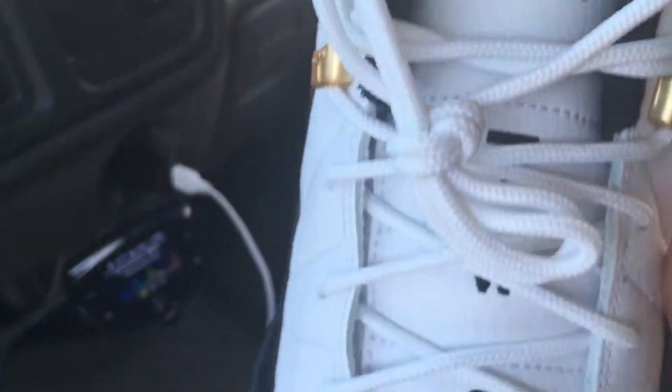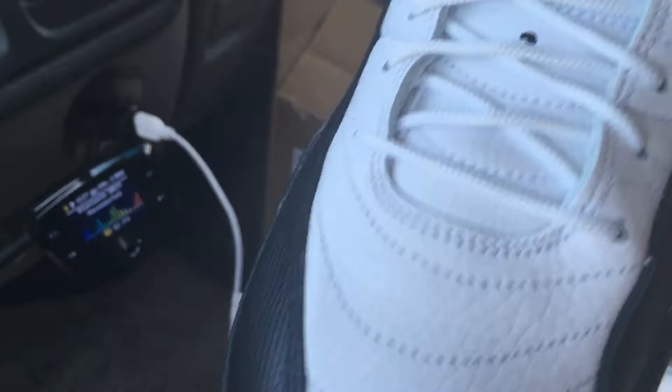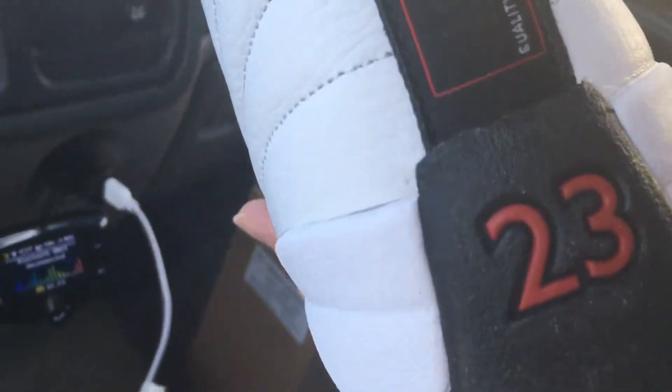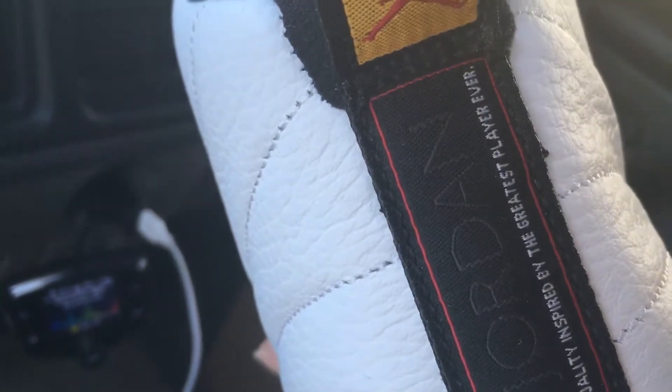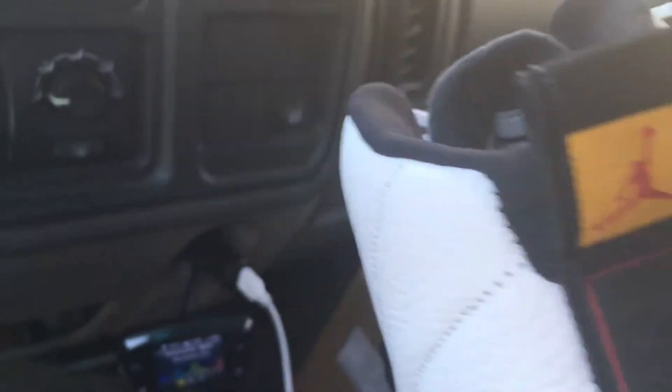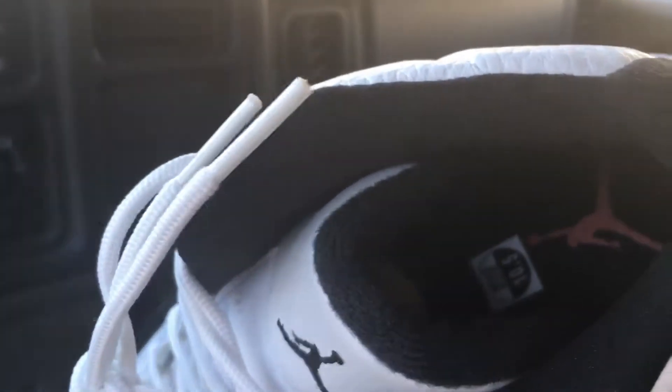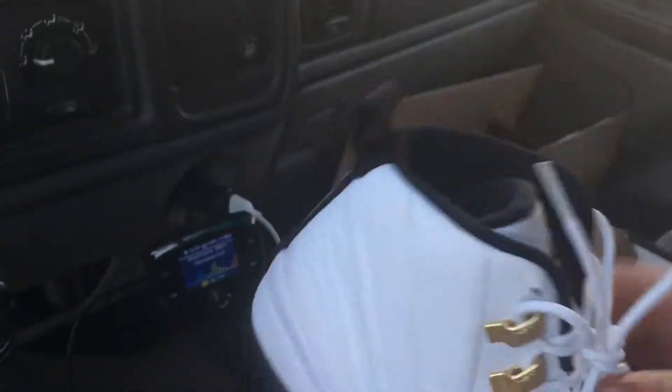The little Jordan logo there, the '23' down the tongue. '23' on the back again — quality inspired by the greatest player ever. Down on the inside you got a red Jumpman in there — it's my size 10 and a half.